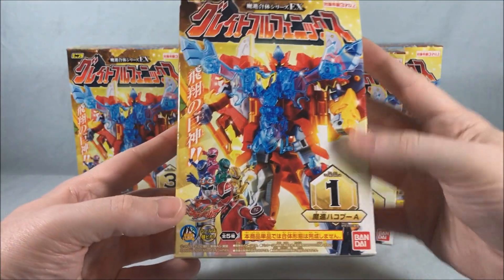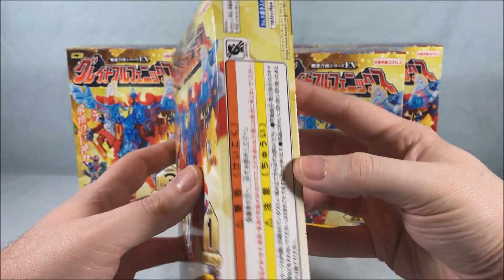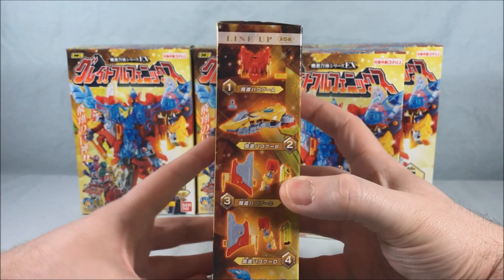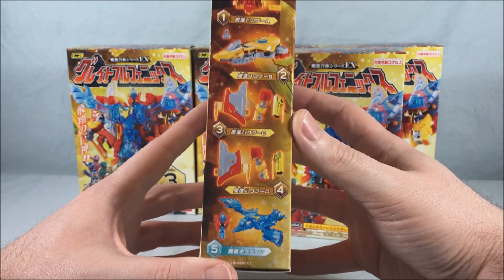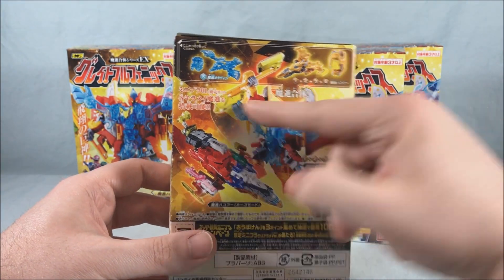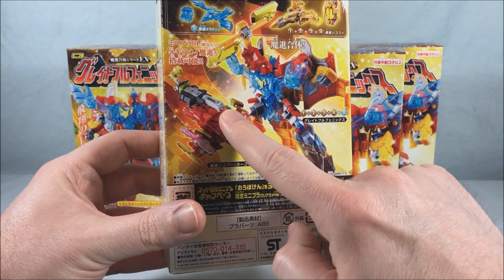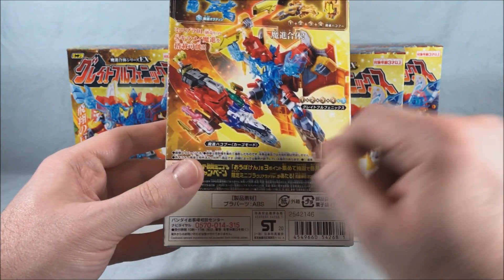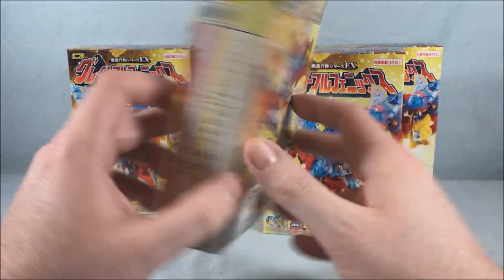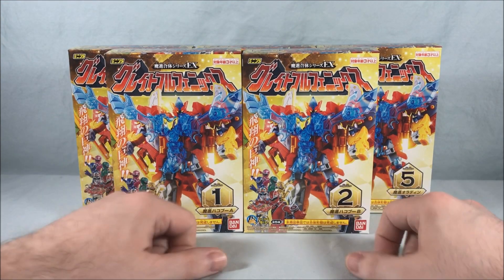The boxes just have a different number on the front — not too much going on on the top, bottom, or sides. On the back you get to see the breakdown: box one, two, three, four, and five. On the back you get to see the robot mode, the two components, and the jet mode, which can actually carry the first five machines. We'll take a look at that later. Pretty much it for the packaging — I'm going to get this all built and stickered up and then we'll take a closer look.